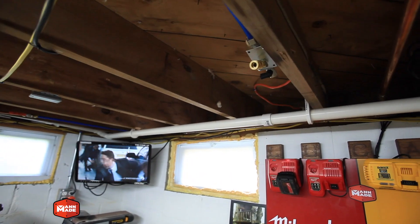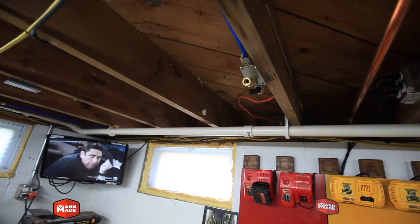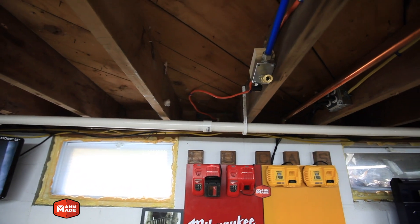Overall, the system was quick to put in. I have no leaks — I've tested each fitting — and I know that in the future I can expand if I need to.